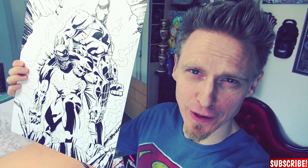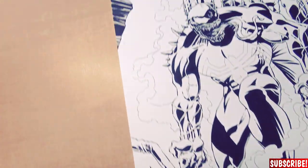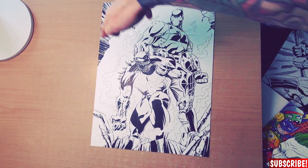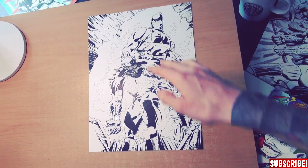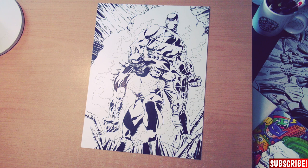As you can see, we are done with the strong blacks and the line weight. I also did all the details in the rocks. When you take a look from further away, you can see I used a lot of lines all in the direction of the characters — they all point to the characters, which means they stand out even better. But now I need to do some tattoos.